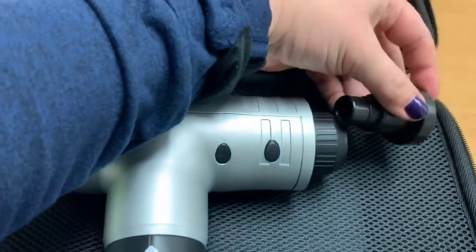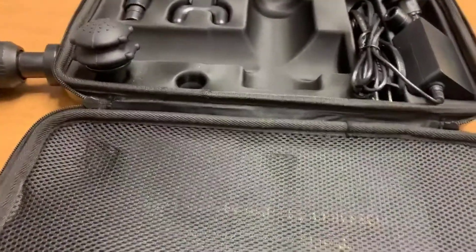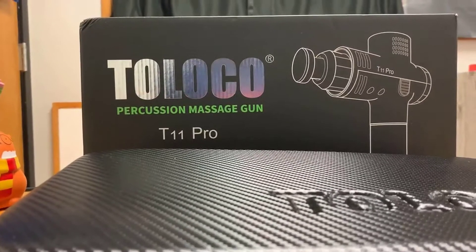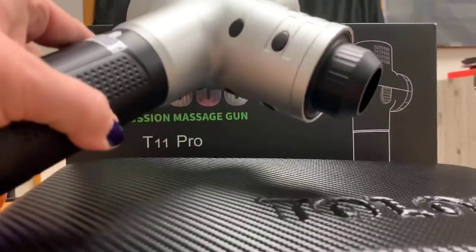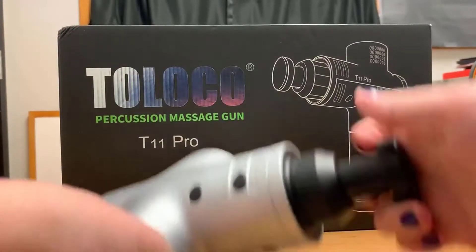I'm going to put in the muscle relaxation attachment. As you put it in, you just slide it in — and it just pops right in. Let me close this up real quick and set it up so you can see a little better.